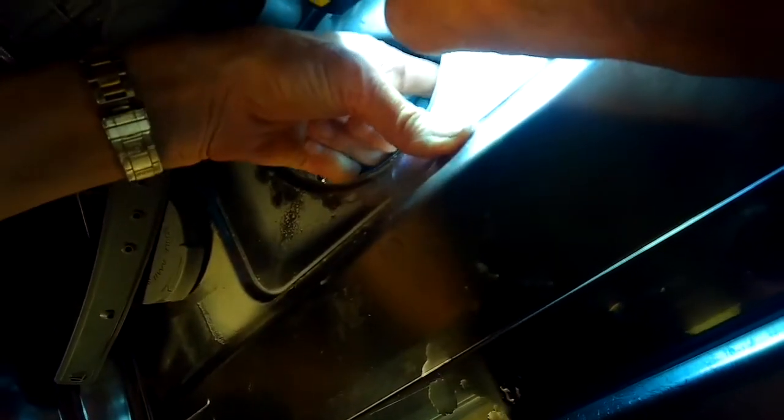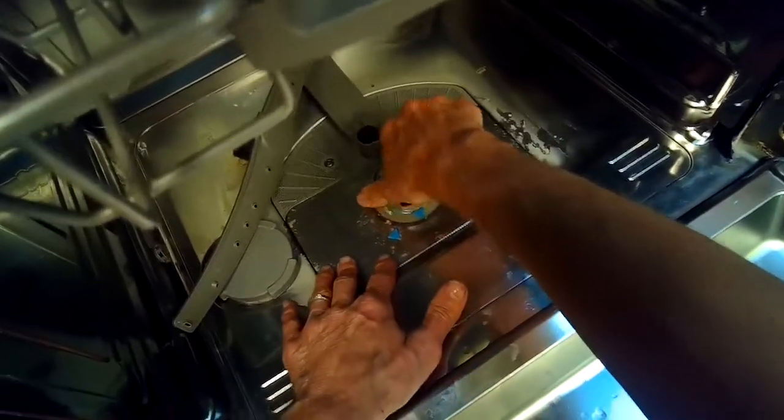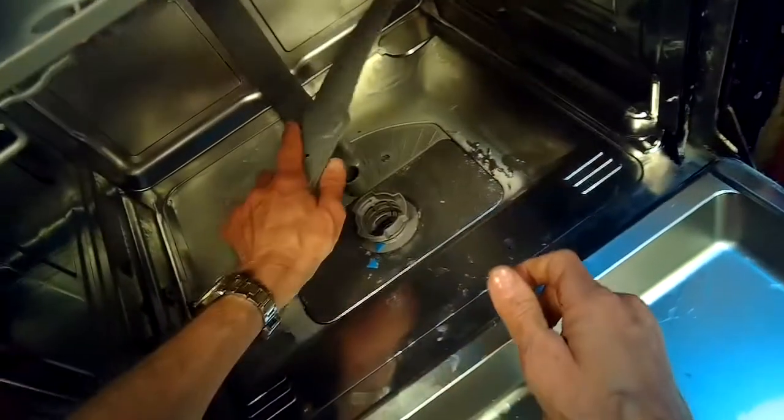If that doesn't work, pull off the filter and see if this little white impeller cover is loose. Try taking it off and spinning the impeller with your finger — it should be able to spin. If it does, put the cap back on, but make sure you securely push in the top of this white tab. Maybe use a screwdriver to really push it in to lock it in place, because if it's loose, you'll get that error. Then put the filter back and you should be ready to go.